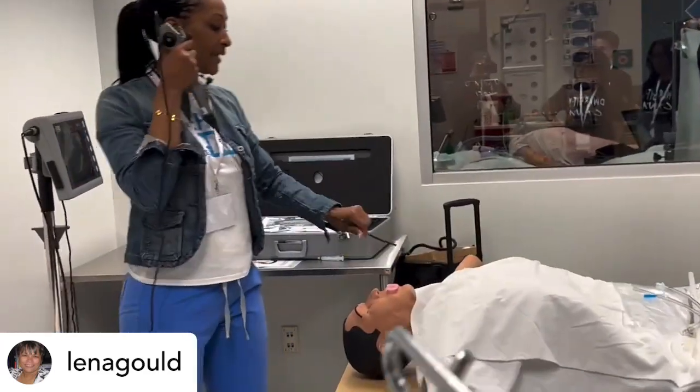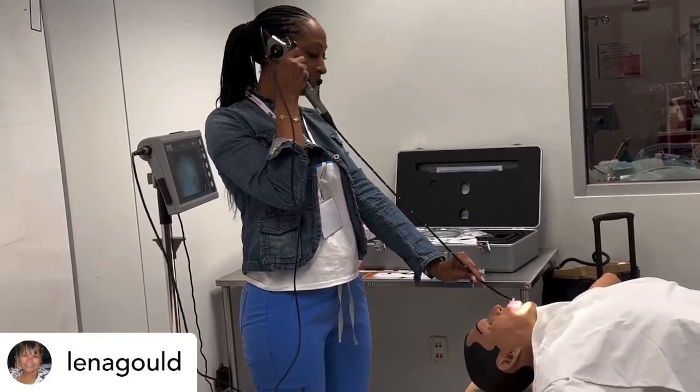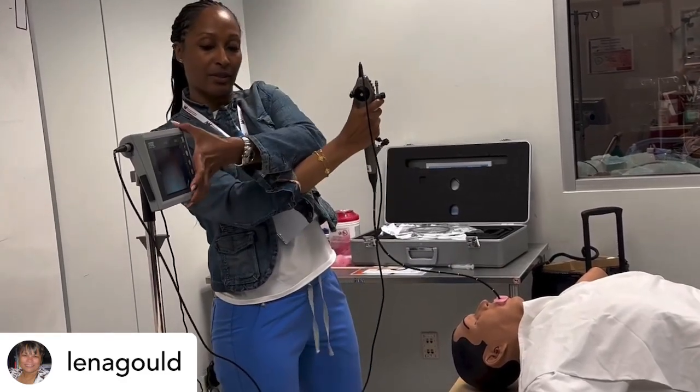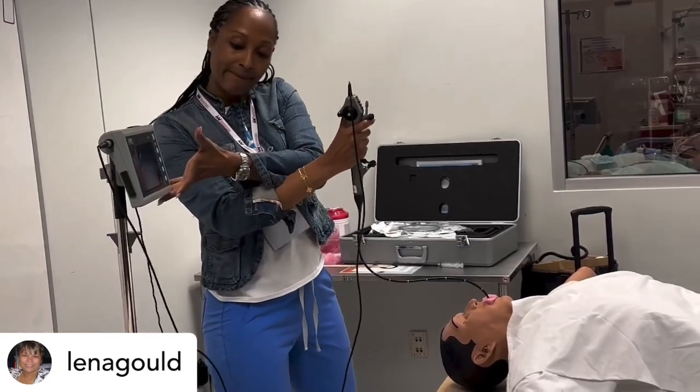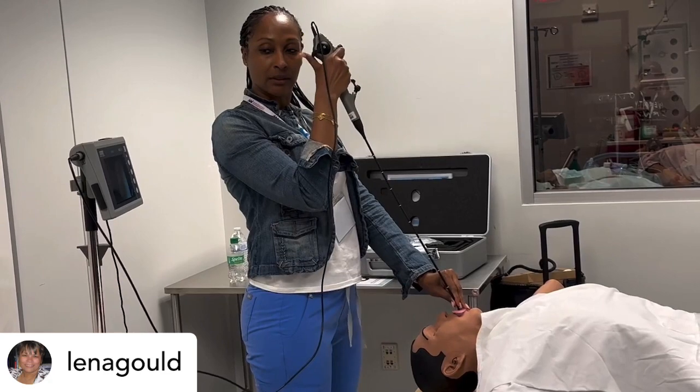So remember my mechanics. I look at my orientation first, make sure I'm up and down. I go in, and then I'm going to counter a little bit so I can see a little bit. Look at the anatomy that I'm going in.